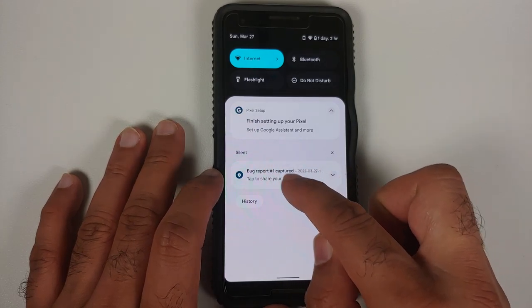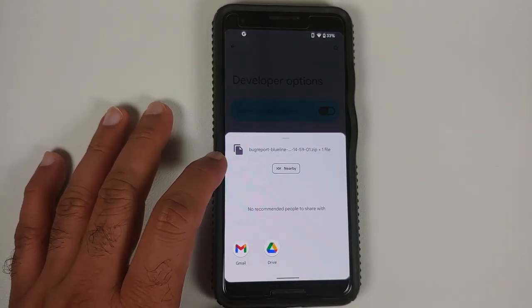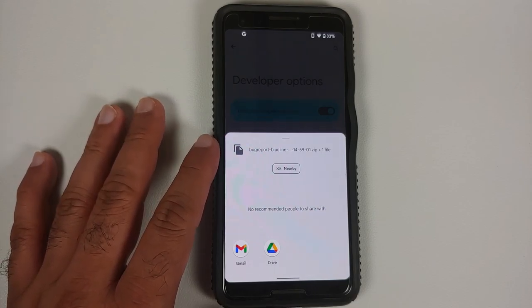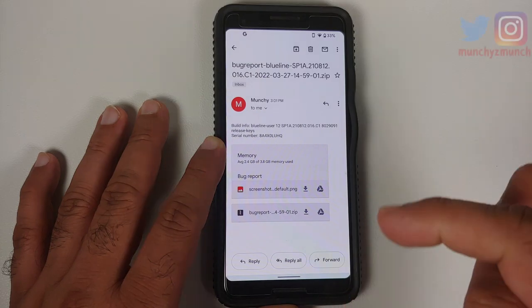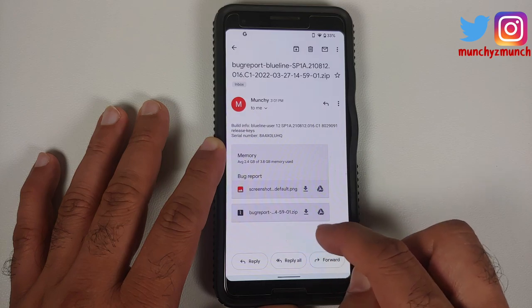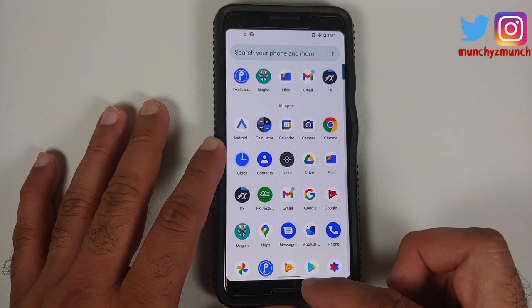There it is — we have a notification that the bug report was created. Select it where it says 'Tap to share your bug report' and tap OK. This is a zip file and we need to unzip it. You have the option of emailing this to yourself so we can unzip it on the phone without needing a computer. I've emailed the file to myself and will tap the download arrow in my email to download the zip file to my phone.